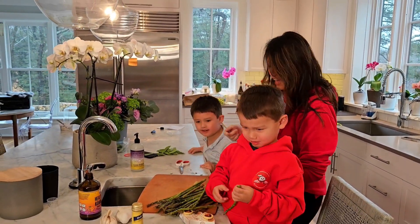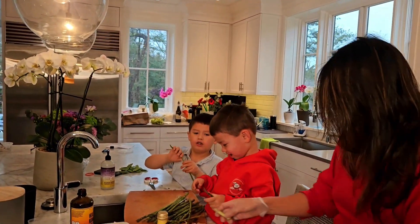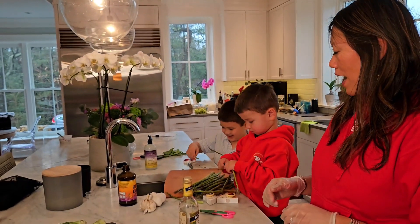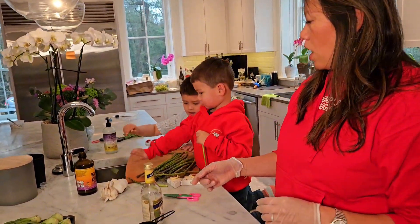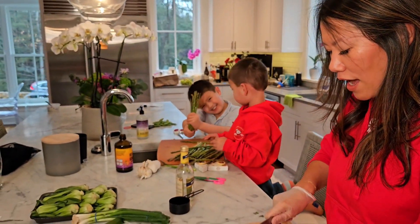Nice, Dylan — big strong lad! There you go, Julian. Put the bad part in the sink and toss the root in the sink. One at a time, guys.